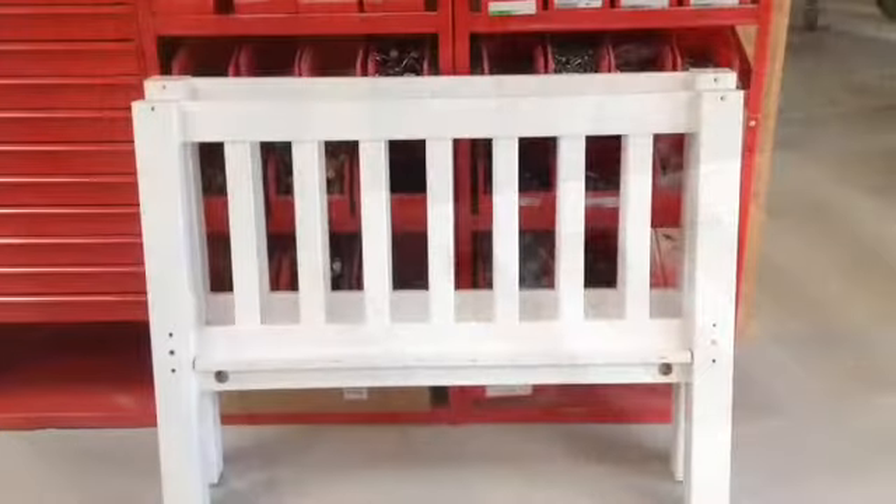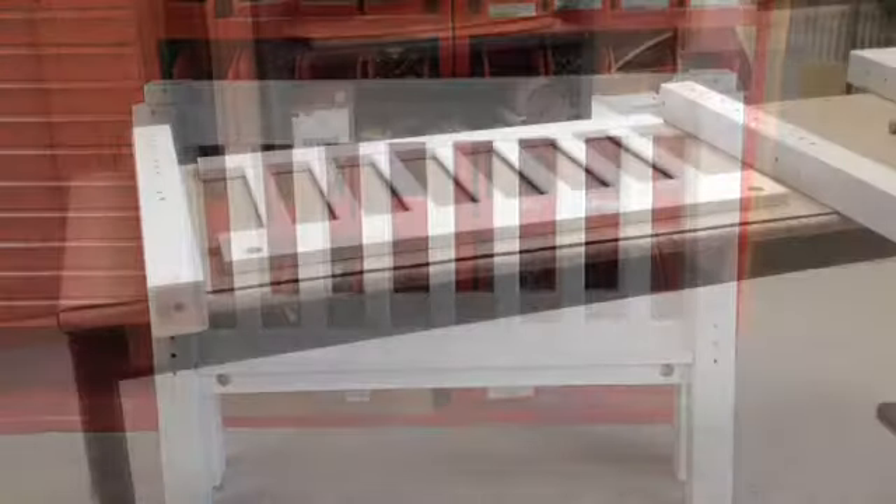Repeat on the other side. I've now assembled both headboards for the lower bunk. Now we're going to move on to the top bunk.